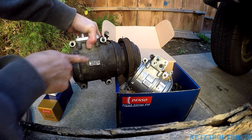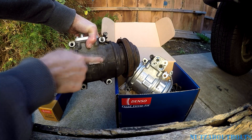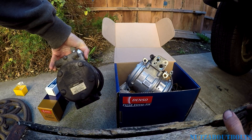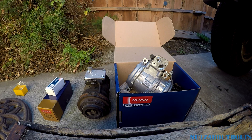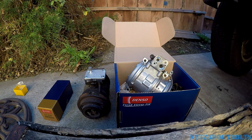It has the same stamps — the same '17', the same 'A', and all the other markings. It even has the same little barcode tag, although the numbers have worn off. These are great replacement parts.